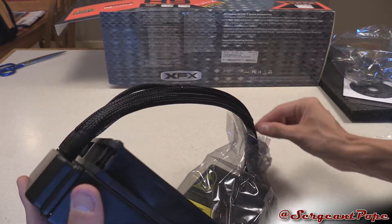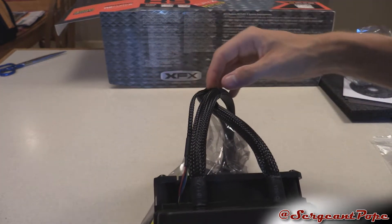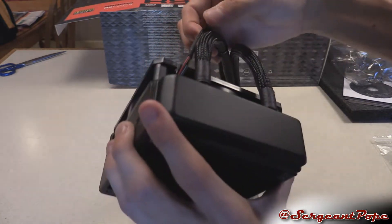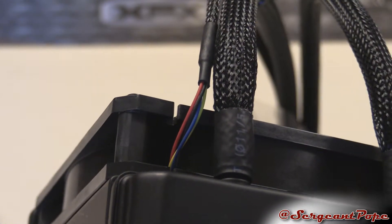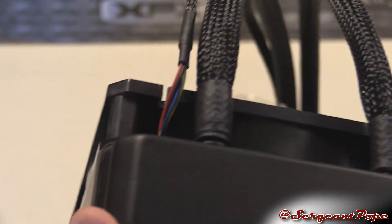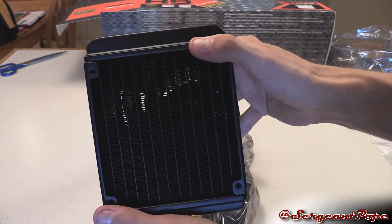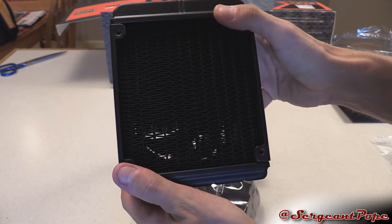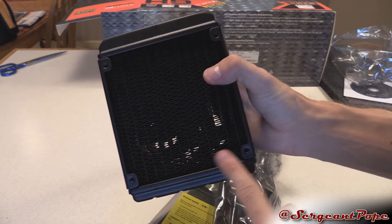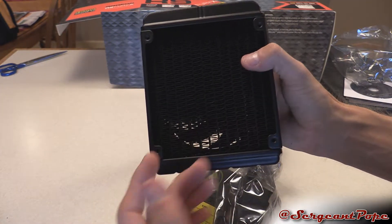All braided cord — looks pretty damn sweet. There's the cord for the fan, which is cool. Although I like that it's braided, but why did they stop the braiding before reaching the inside of the fan? What are they doing there? And if you want to see all the fins, there's a whole crap ton of them, which is pretty sweet. And here are the mounting holes if you're going to mount it on the back of your case.